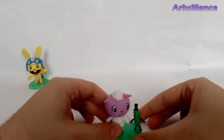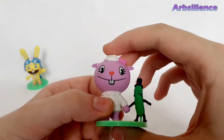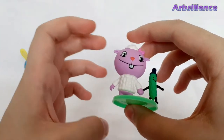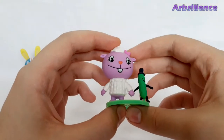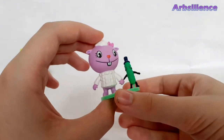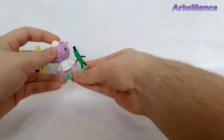Then we've got Lammy and Mr. Pickles, which look great. Lammy's adorable. Got a little bow on the side of her head. These two do love to come off her stand quite a lot though.